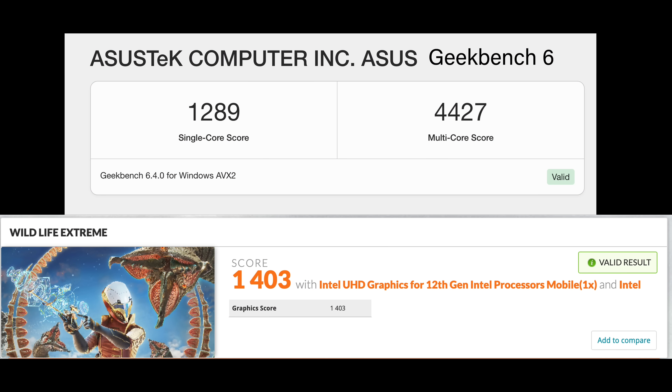I ran two quick benchmarks. Geekbench 6 came in with a single-core score of 1,289 and a multi-core score of 4,427. Not horrible, but it's not going to win any benchmark awards, especially when it comes to the iGPU. Wildlife Extreme came in with a 1,403.